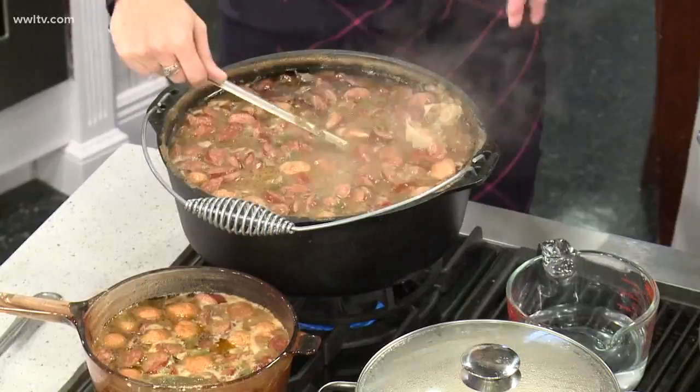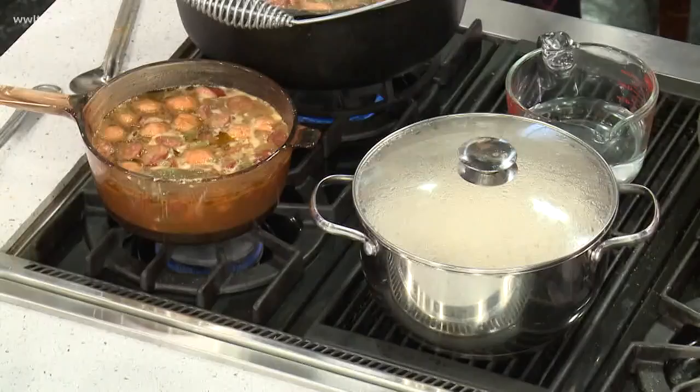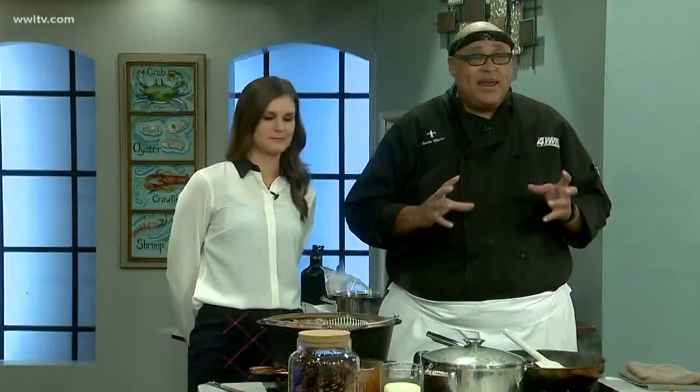Right before we're ready to serve, in the last five minutes, we're going to put in shrimp and I like to put in loose crab meat — because everybody doesn't like to pick crabs. And we have rice, but also in the refrigerator: potato salad. Mom never made gumbo without potato salad, so we're going to be making some potato salad too.